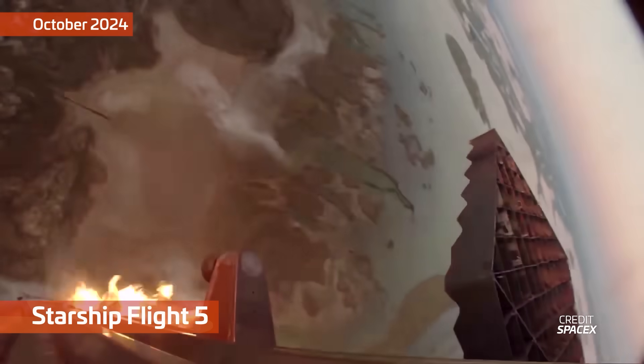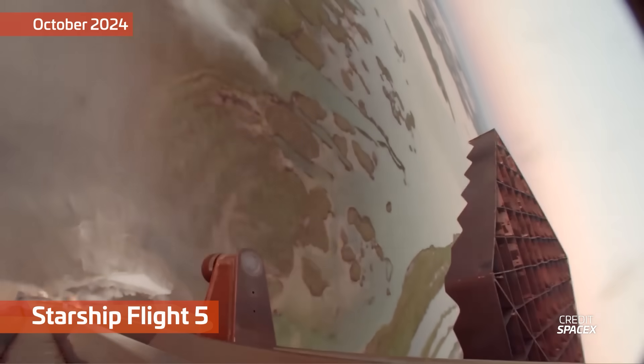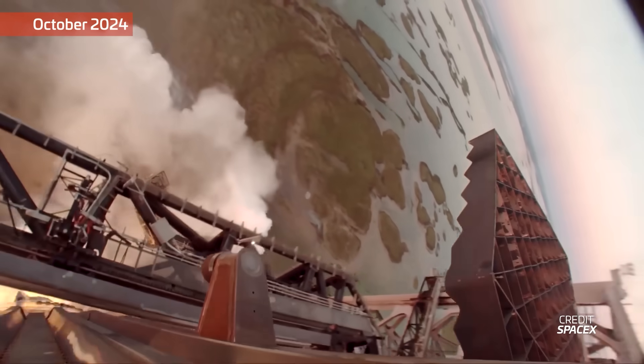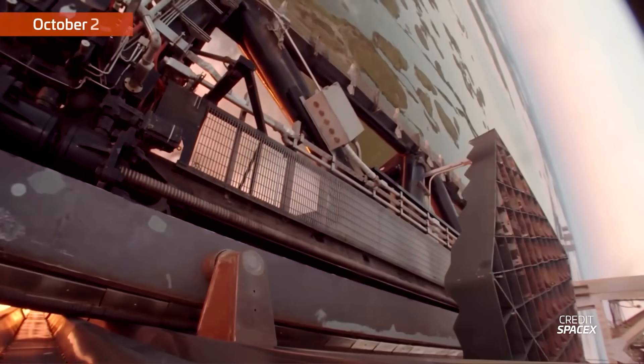The geometry and size of these pins has changed for the new version, likely due to lessons learned catching boosters over the last year. This meant the lip of the landing rail had to be modified for the Pad 2 chopsticks and made the Pad 1 chopsticks incompatible with Starship version 3.